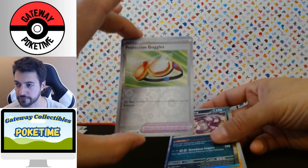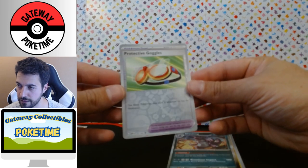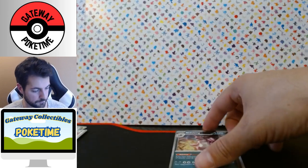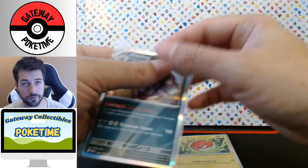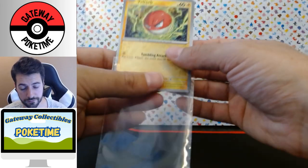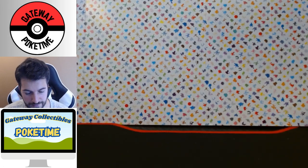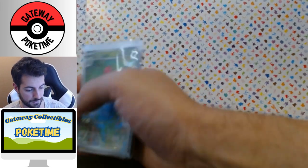The Protective Goggles is also a reverse holo — man, it's hard to tell sometimes. But cool, I'm very happy with the Venusaur and the Erica, that's a good haul this time. I'm going to put the cards in the binder, put the poster as the backdrop — the slip cover is Snorlax sitting right here. I'll work on some post-production with maybe some better lighting.